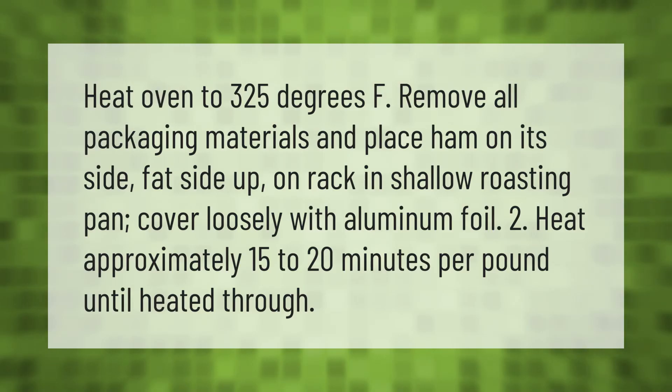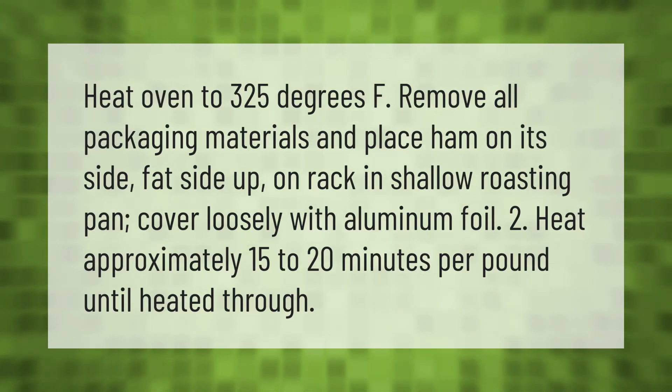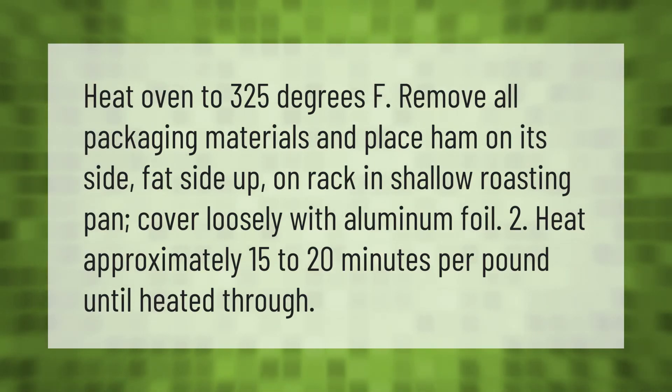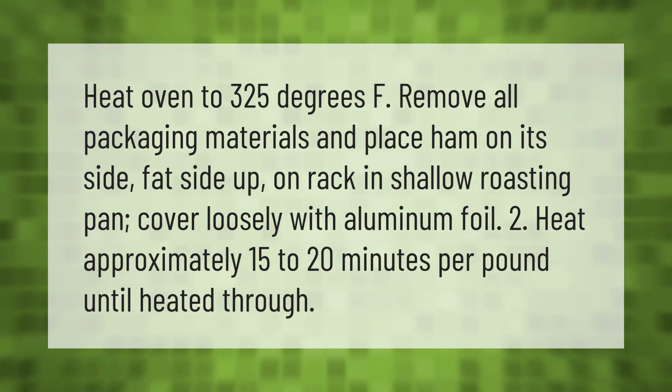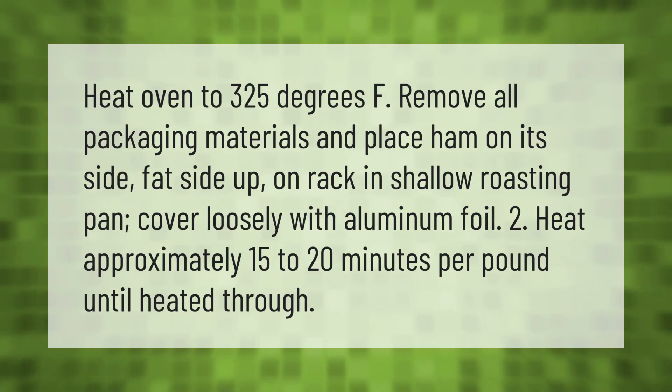Heat oven to 325 degrees F. Remove all packaging materials and place ham on its side, fat side up, on a rack in a shallow roasting pan. Cover loosely with aluminum foil. Heat approximately 15 to 20 minutes per pound until heated through.